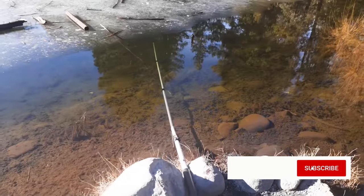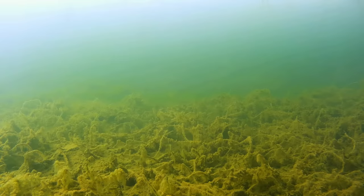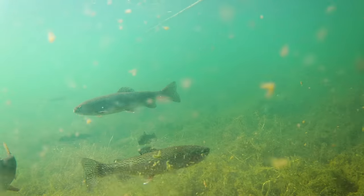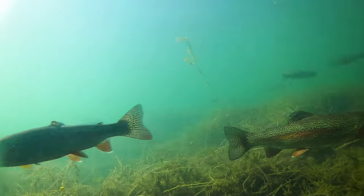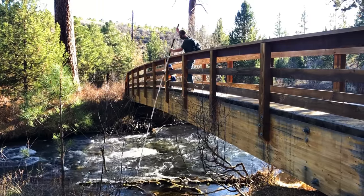Filming underwater with an action camera is a great way to learn about fish and the environment they live in. It's also just fun to see what's going on down there, but it can be frustrating if you can't get your camera stable or facing the right direction. The most straightforward way to overcome this is by using a fixed pole to aim the camera exactly where you want to film.